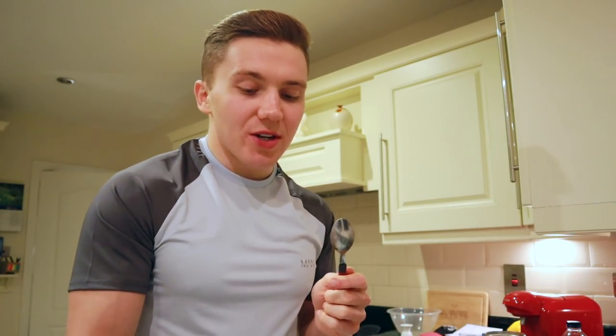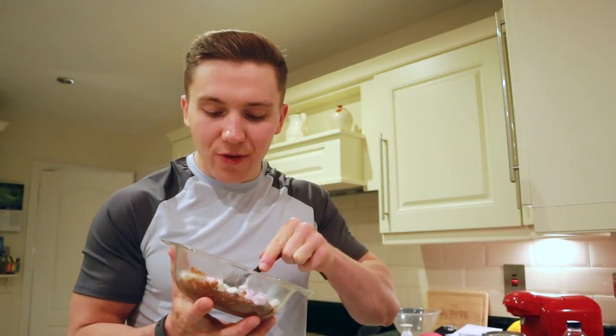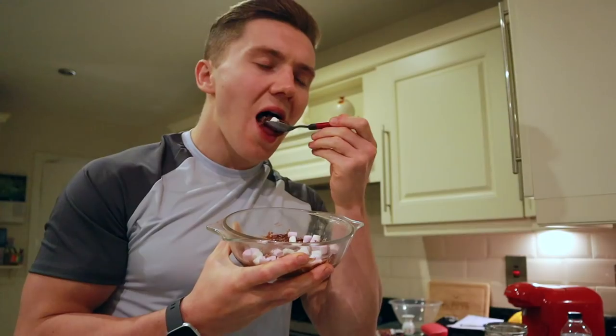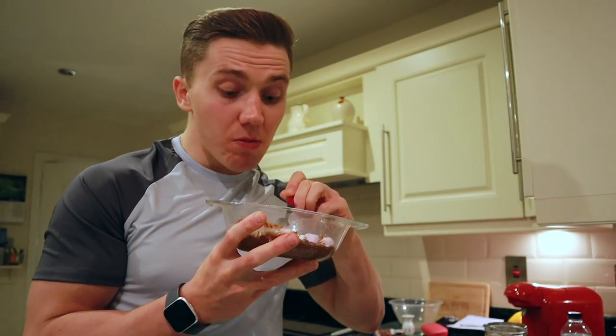It's nice, but it would be nicer if it were a bit more solid. It kind of melts in your mouth, which isn't exactly what I was going for with a protein bar. It is good though.